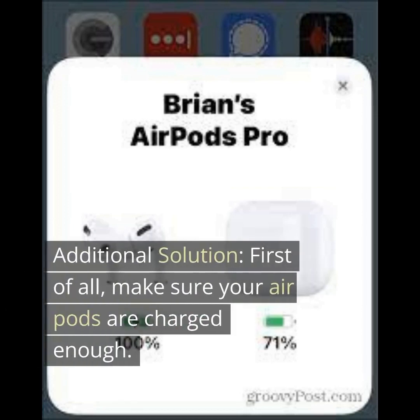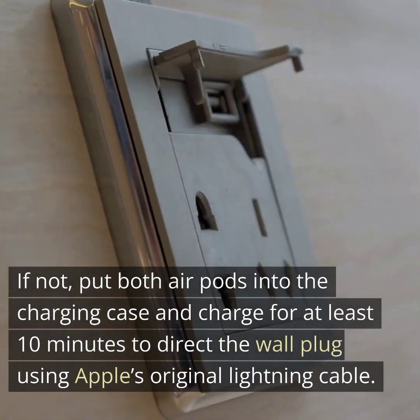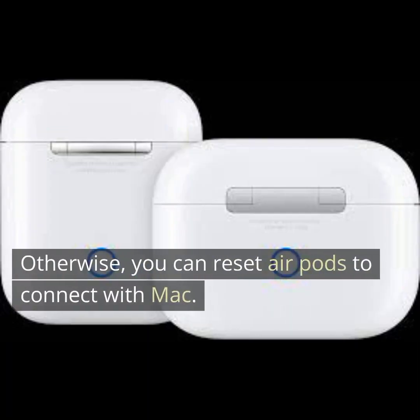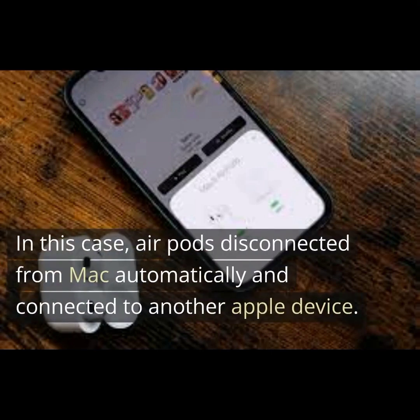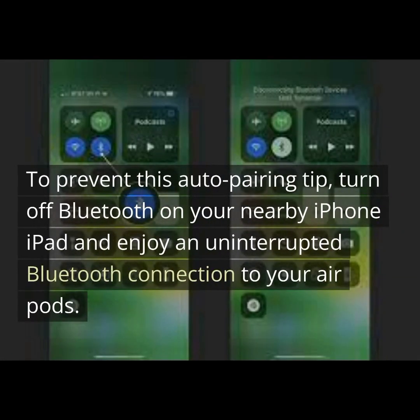As an additional solution, first make sure your AirPods are charged enough. If not, put both AirPods into the charging case and charge for at least 10 minutes using Apple's original Lightning cable. Otherwise, you can reset AirPods to reconnect with your Mac. In some cases, AirPods may disconnect from Mac automatically and connect to another Apple device. To prevent this auto-pairing issue, turn off Bluetooth on your nearby iPhone or iPad to enjoy an uninterrupted Bluetooth connection to your AirPods.